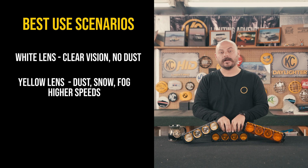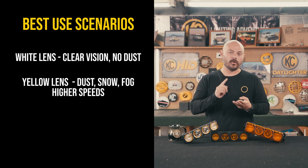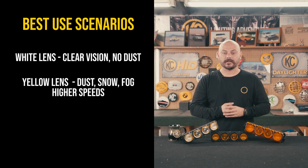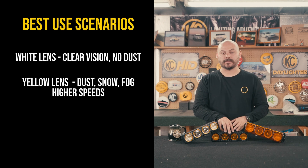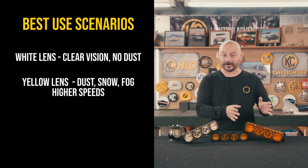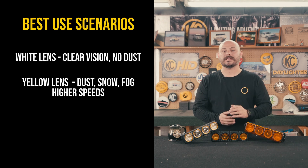Next up, performance yellow. The best scenario for running this is going to be in those environments that do have dust, snow, fog, or anything like that in the air that's interrupting visibility. This is when you have either moderate or poor visibility, and you want to be traveling at higher speeds. Because this is kind of an in-between color temperature — in between both the amber and the white — it's perfect for those higher speed scenarios.